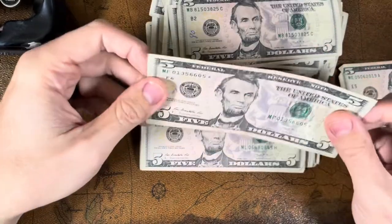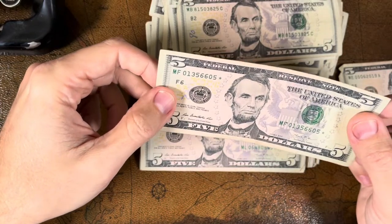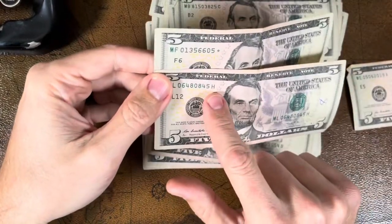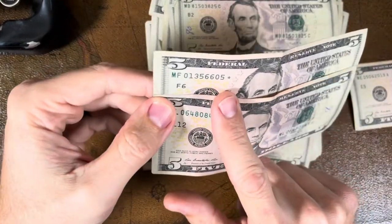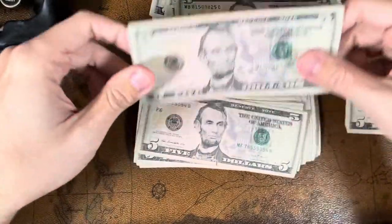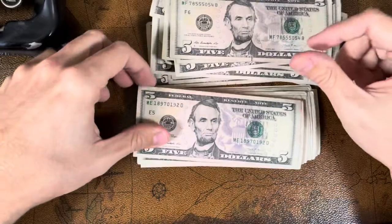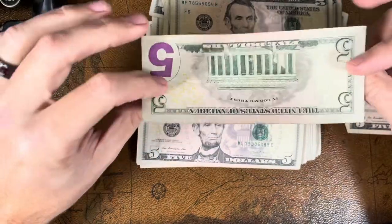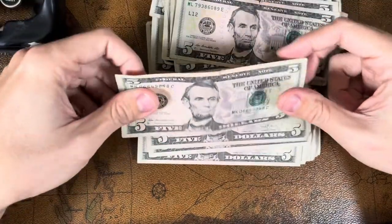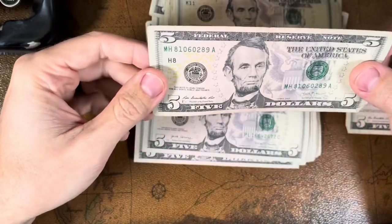There we go — there's our star note. Zero one three five six six zero five. You can see on a normal note there's a letter at the end, but on this note it's been replaced with a star. We'll set this one aside. She was right — I knew she wasn't steering us wrong when she said she saw star notes. She did say plural, so maybe there's another one buried in here somewhere.